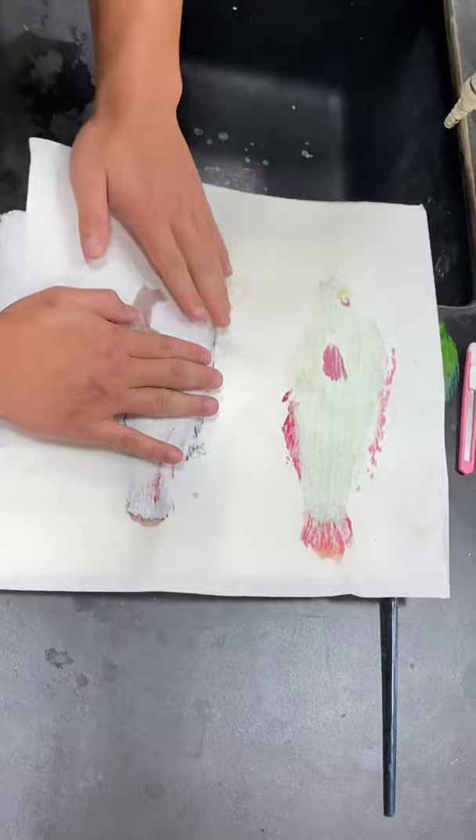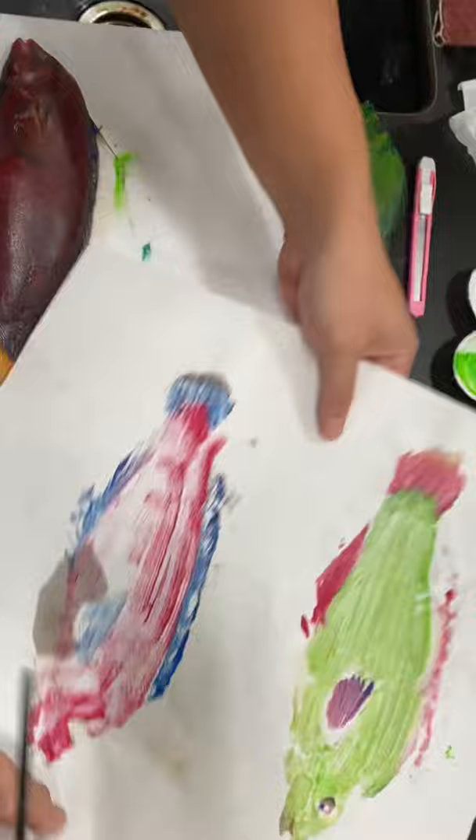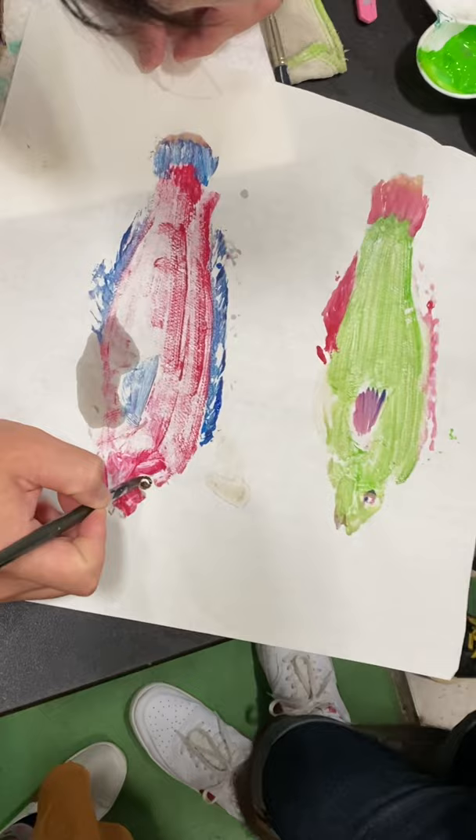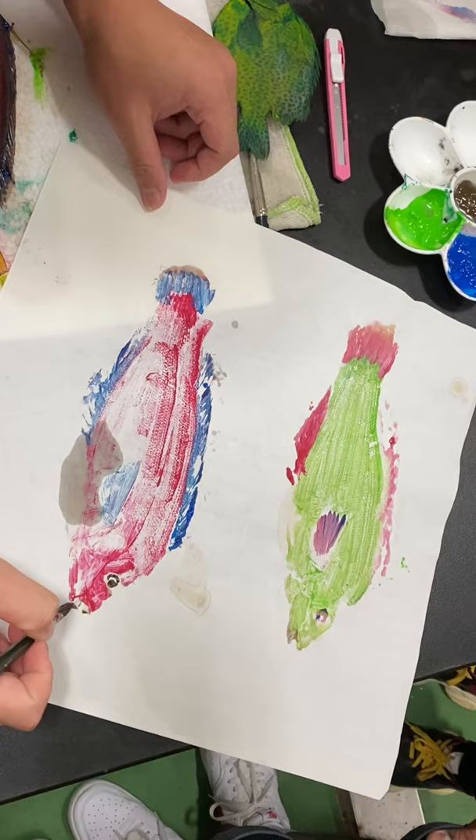And you can see the body — the scale — and lift it. After this I choose the brown color for details. You can see the eye, okay? Or the teeth — this one has teeth, okay?